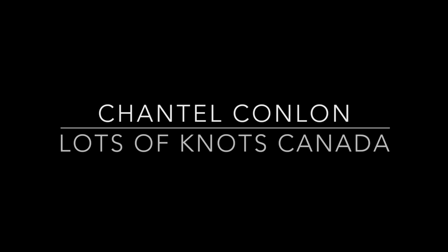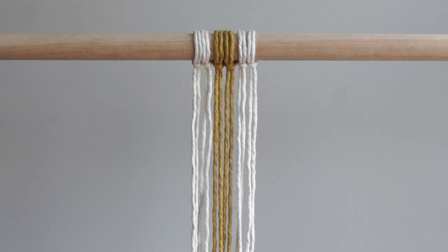Hey guys, I have a fun and easy square knot pattern for you today. I will expand on this pattern in Wednesday's and Friday's tutorials this week, so stay tuned for those. Let's get started.